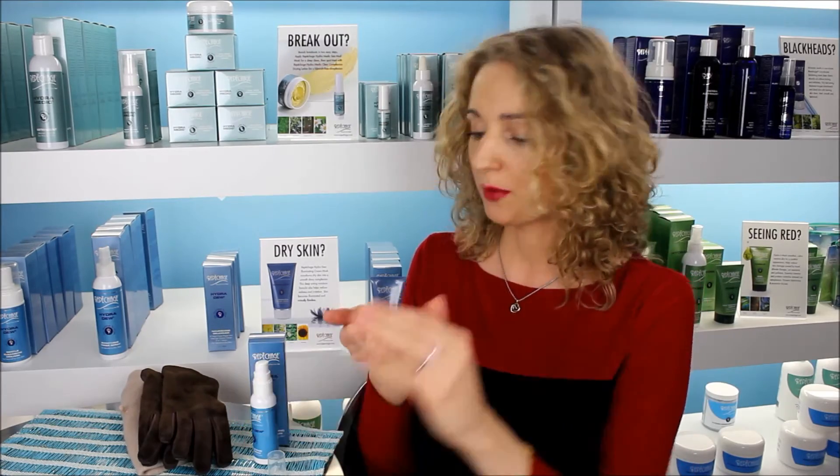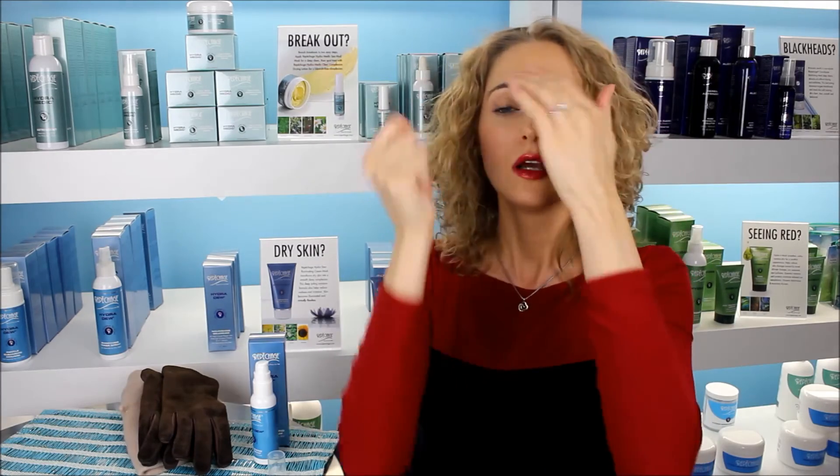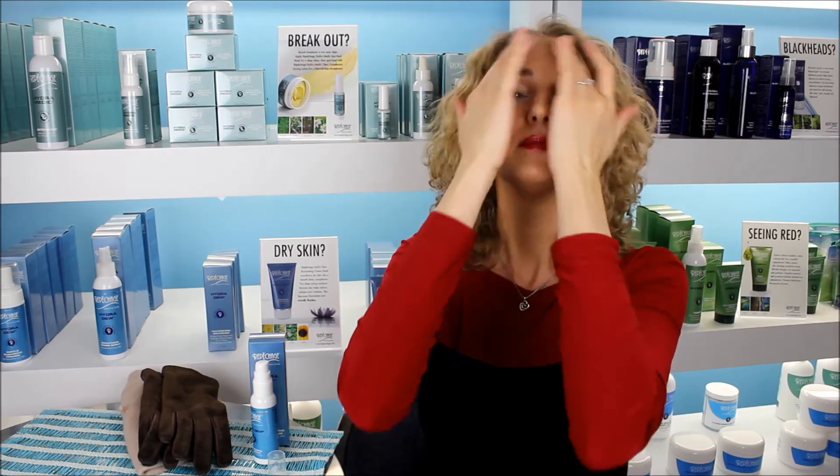To use this moisturizer, simply apply the cream with light upward and outward motions on your face. You can use this morning and night.